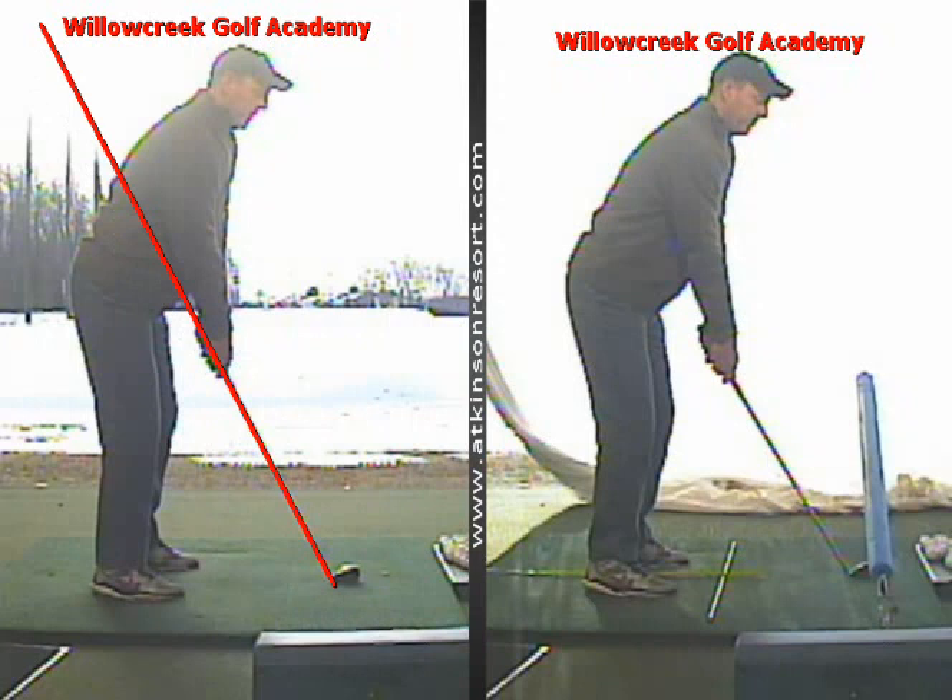Today, a bit more of a technical lesson, discussing what makes the ball do what it does. Ultimately it's two things based on a centered hit: club face at impact dictates where the ball starts, and the path will dictate the curve.